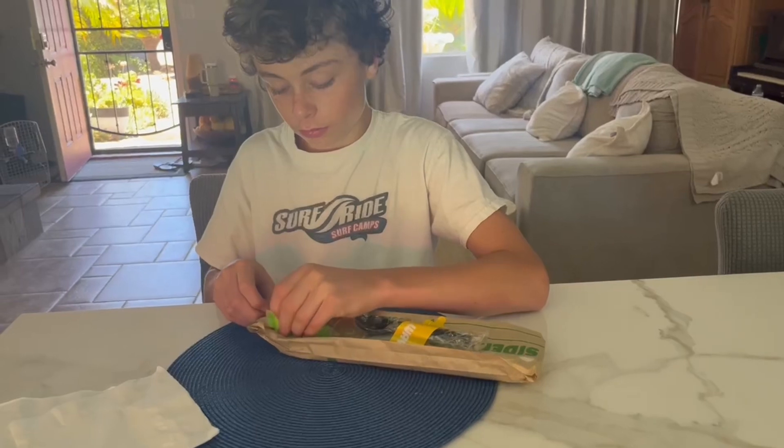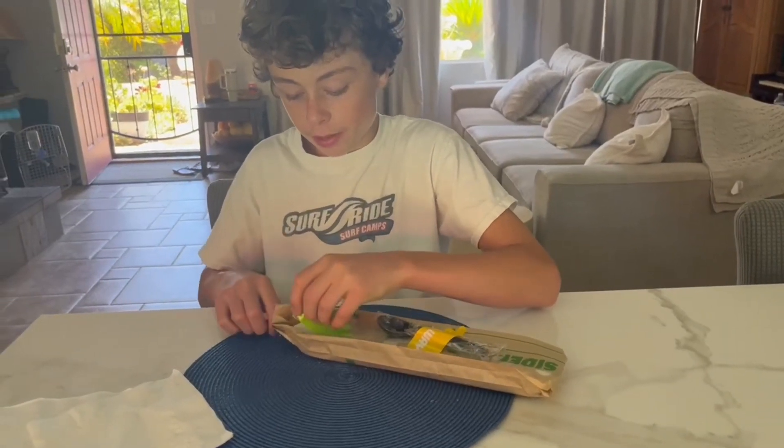Hey YouTubers, it's Marissa King. We just got back from Subway and we're gonna try the footlong cookie. We're gonna open it and see what it looks like. It was hot when I was bringing it in.